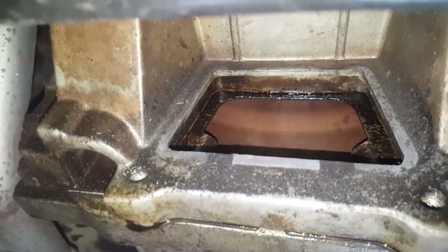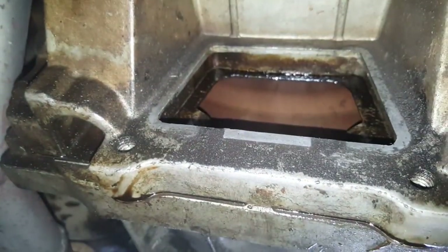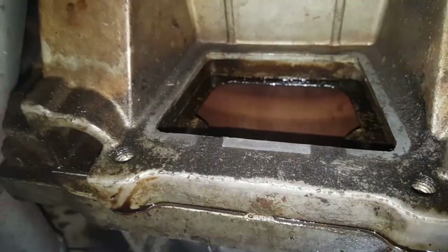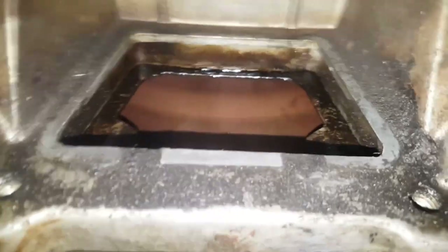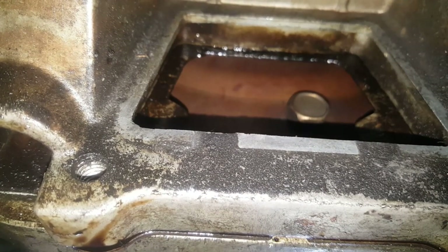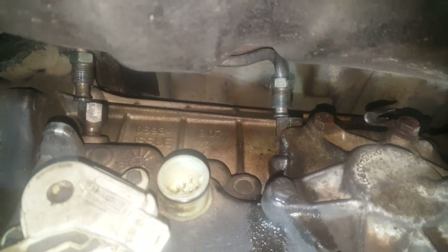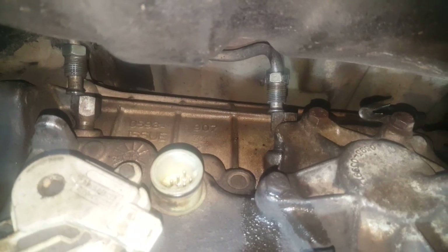Now for the torque converter — there's a little sight hole here to get to the bolts, covered by a small plastic cover. I'll get my mate to turn the engine for me to line up the bolts one at a time. Transmission lines are now undone — 19mm on the bottom, 17mm on the top.